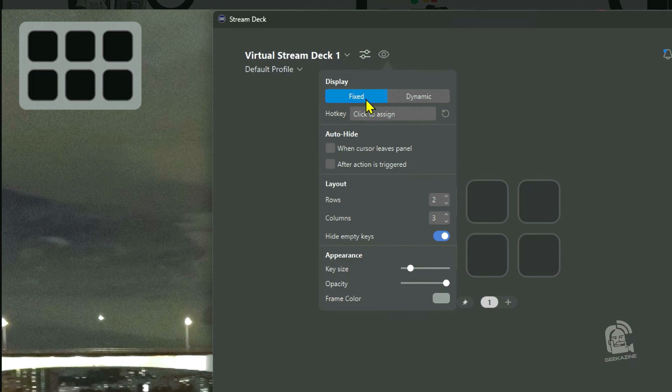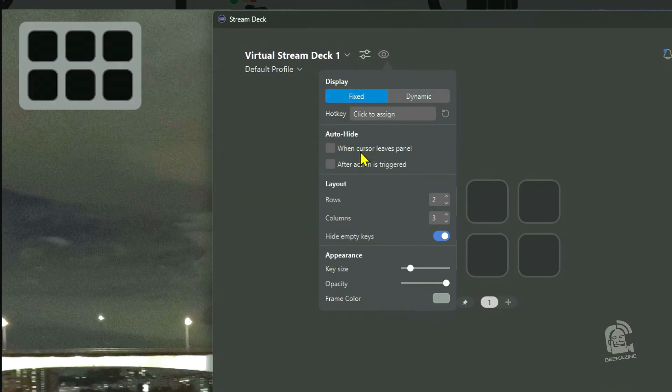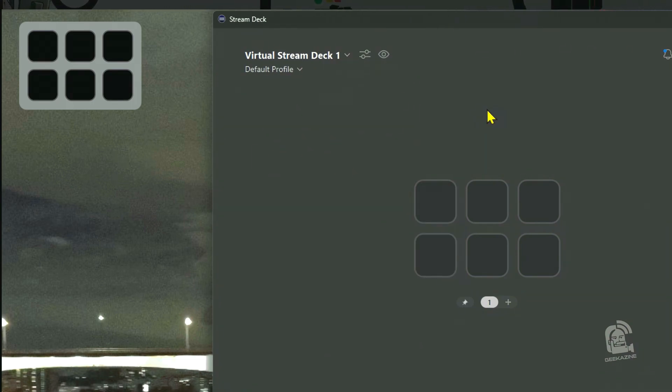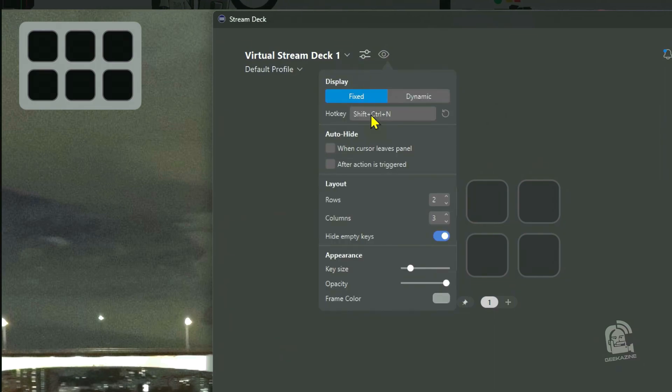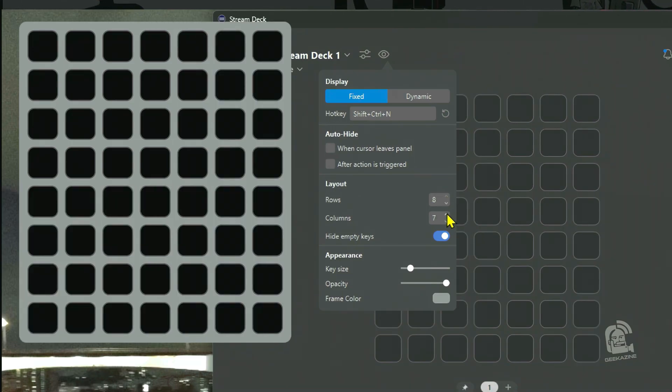I want to show you the settings. We have the eye icon that will turn it on and off. There are our Stream Deck buttons — we can hide it and bring it back in. We've got six empty buttons that do absolutely nothing. In the settings, we can set this up as a fixed Stream Deck or a dynamic Stream Deck that will show up wherever you are on your screen. We can assign a hotkey — Ctrl+Shift+N — so pressing that brings the Stream Deck in and out.